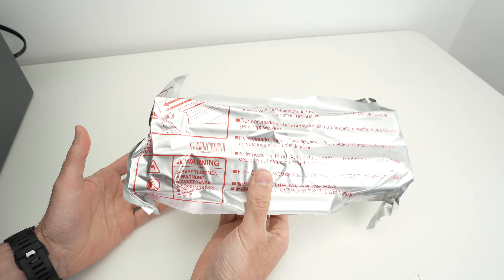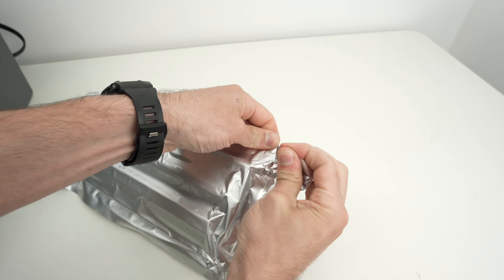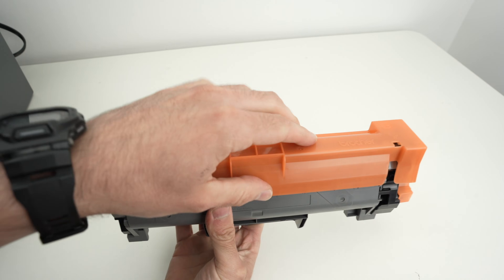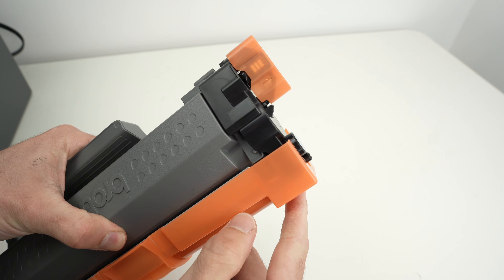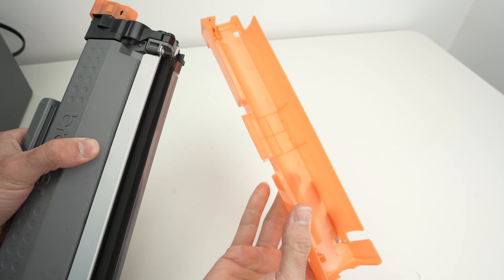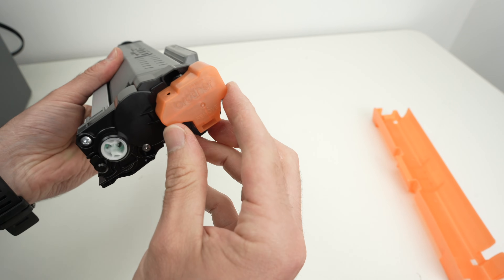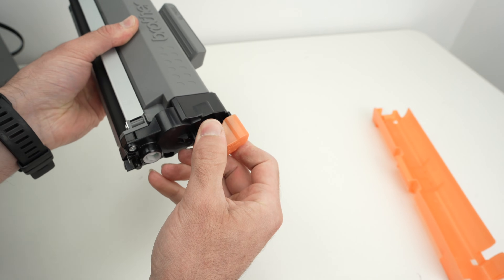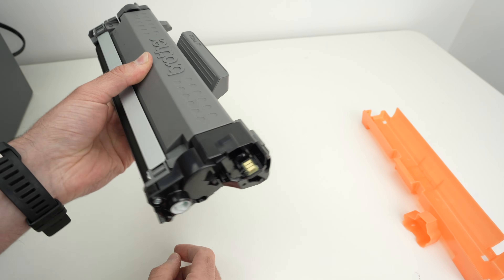The toner comes in this package — let's open it. We will have to remove two orange plastic pieces. So the first one, remove it and put it in the recycling bin. And there is another one right over here, it says 'remove,' so simply pull on it and again put it in the recycle bin.